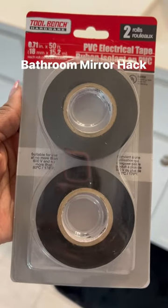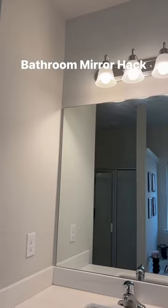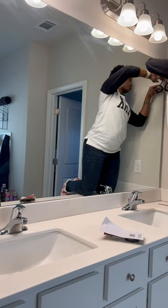Welcome back to another video. Today we are doing a quick bathroom mirror hack — spicing up a builder grade mirror. I saw this on TikTok and had to try it.